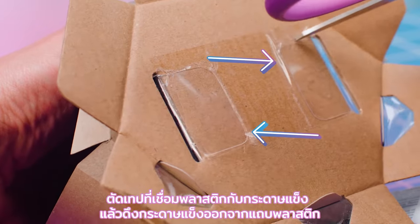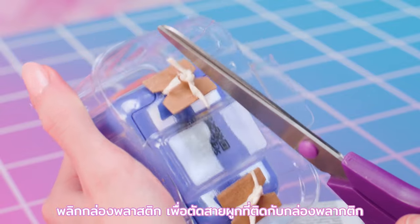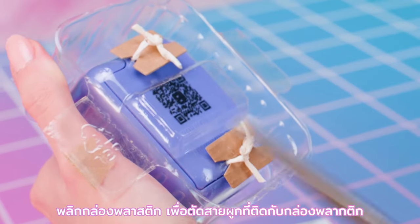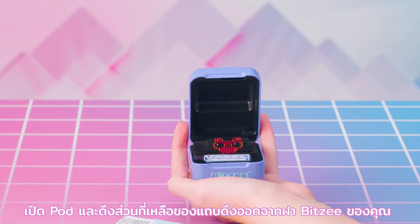Cut the tape that connects the blister to the cardboard and pull the cardboard away from the blister. Flip the blister upside down and cut the ties connecting the blister to the pod. Open the pod and pull the remaining portion of the pull tab from your Bitsy pod's lid.